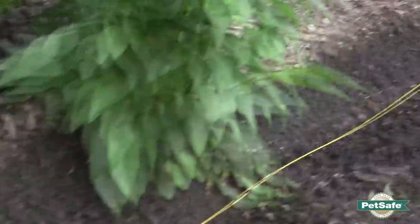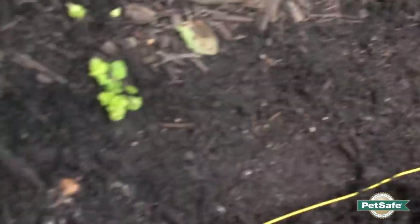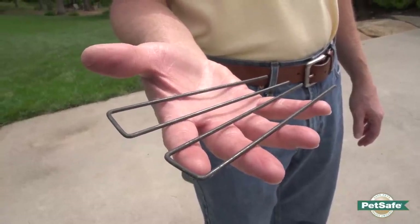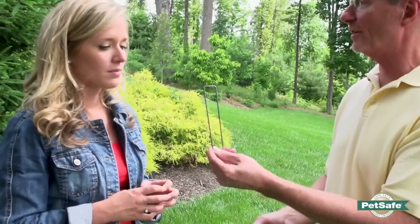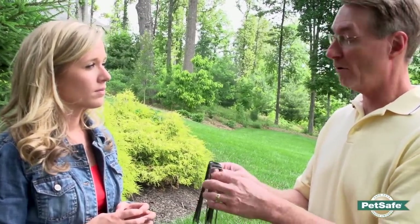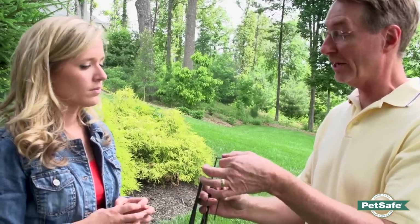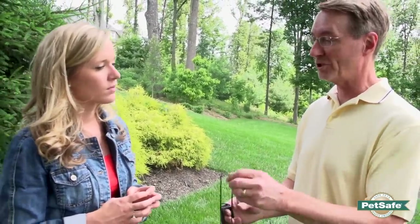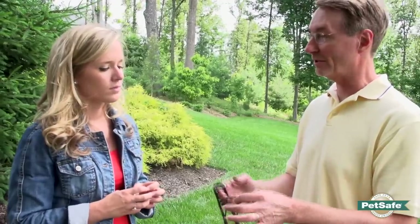Now that we've laid this wire down, once we cover it up, will it stay there or is there something else we can do to make it more secure? You can just cover it up with mulch, but one of the things we recommend is lawn staples. You can buy these at local home center stores — they're just a U-shaped piece of wire. You put this over the wire you've just laid down and it will hold it in place better when you put the mulch back over the top. Otherwise it has a tendency to push out with the mulch.